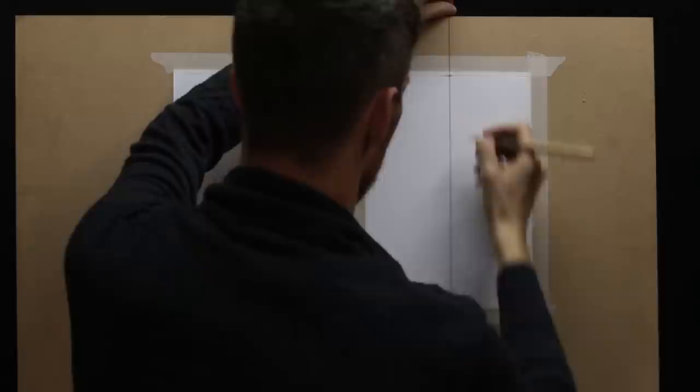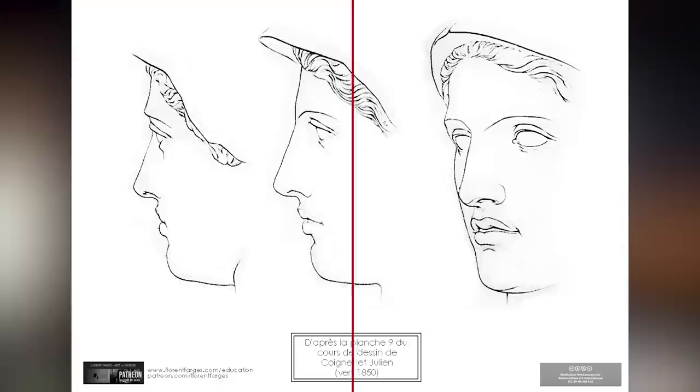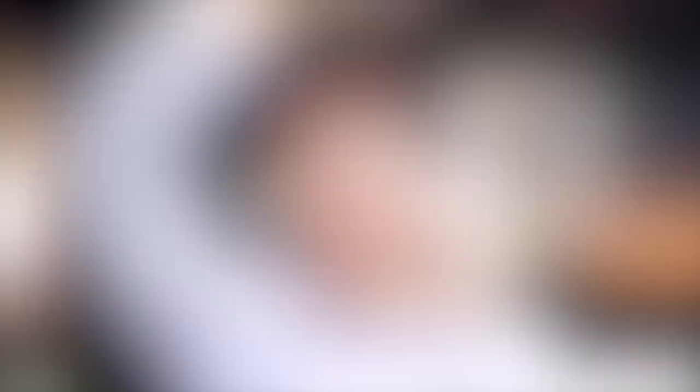The plumb line doesn't have to be right in the middle. It needs to be at a point where it can cross interesting points, lines, or shapes in the drawing. Don't put your plumb line just anywhere — try to find interesting points that it can cross so that you can use these as visual landmarks in your drawing.